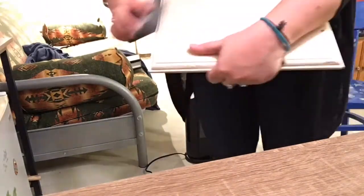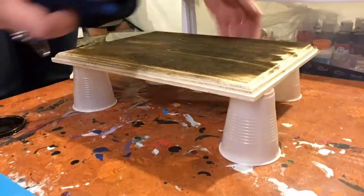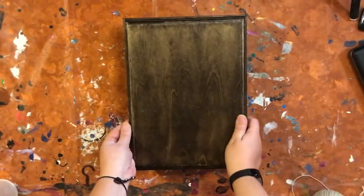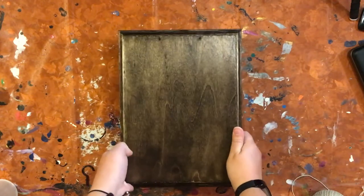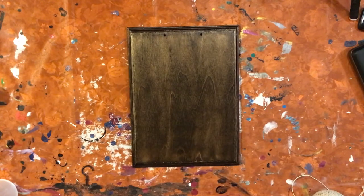Our first few steps are going to be sanding this down, drilling a couple of holes in the top so we can work on the actual hanging part, and then we're going to stain this piece of wood a beautiful dark brown color. Here is our piece of wood — I finished staining it. We've got our two holes drilled at the top, and I did actually put a nice clear coat of Mod Podge over top to seal the entire project.